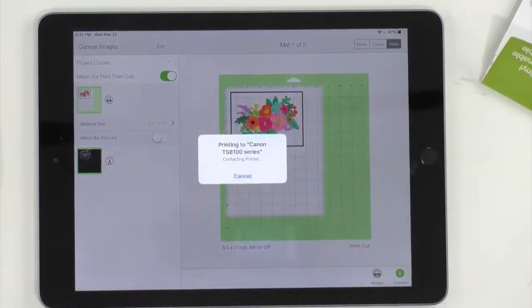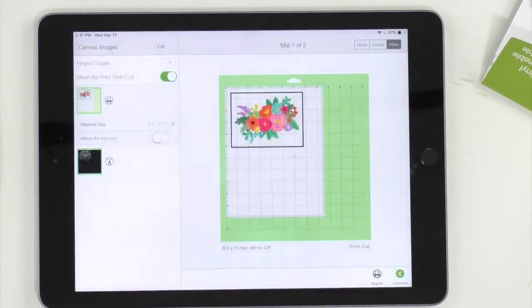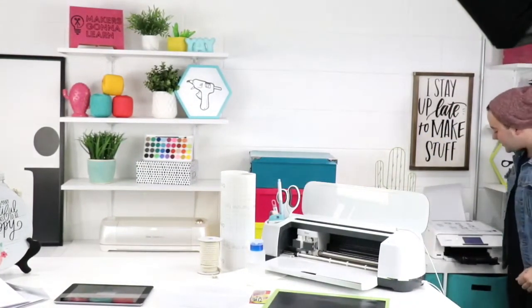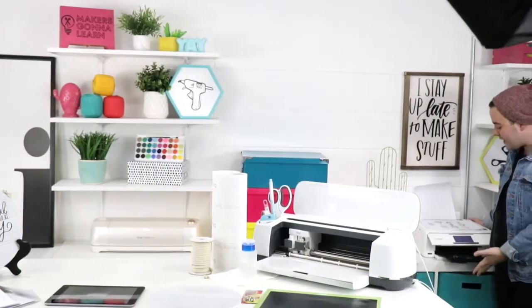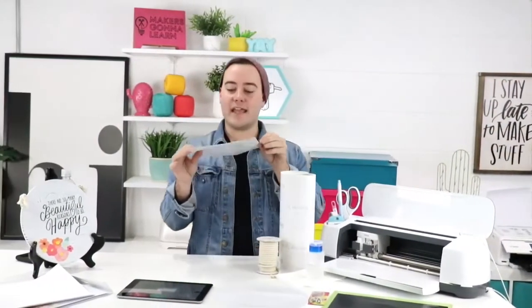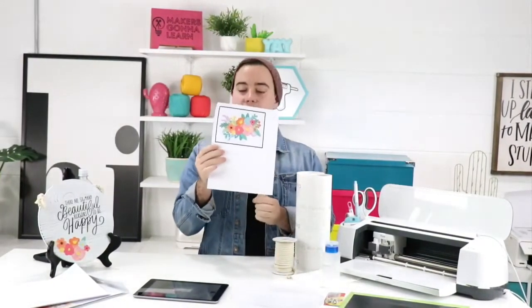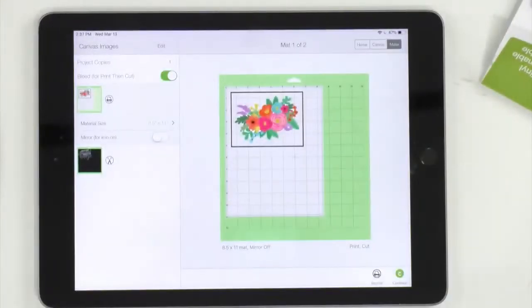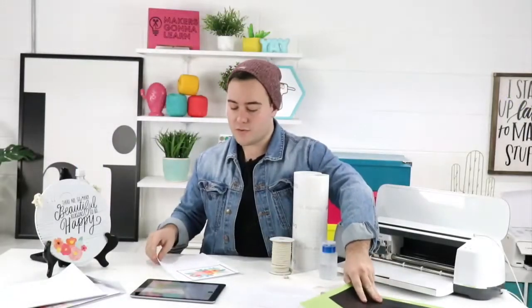We're printing over on our Canon — I wish I'd brought it on the table, but Rachel and I, it's a lot of work moving it around. You know what, let me just show it to you — here it is! Here's our awesome print and the print quality is amazing. We love this. Now what we're going to do is go ahead and start cutting our quote while we let the print dry a little longer.